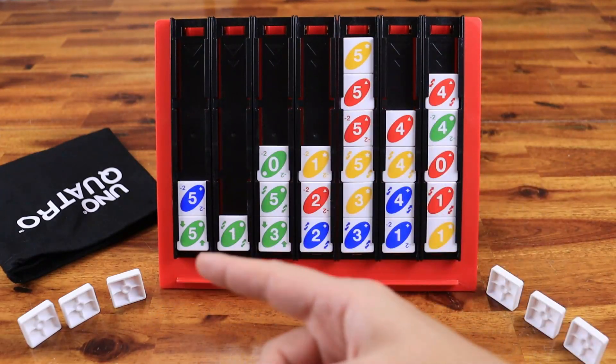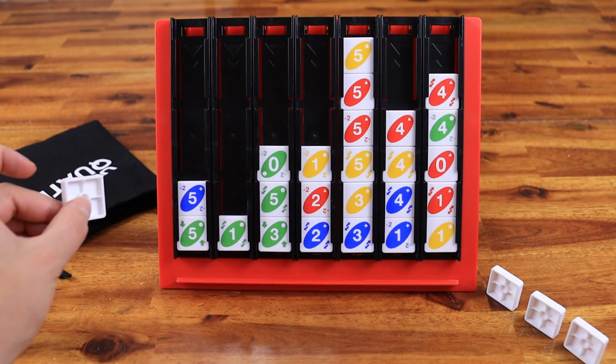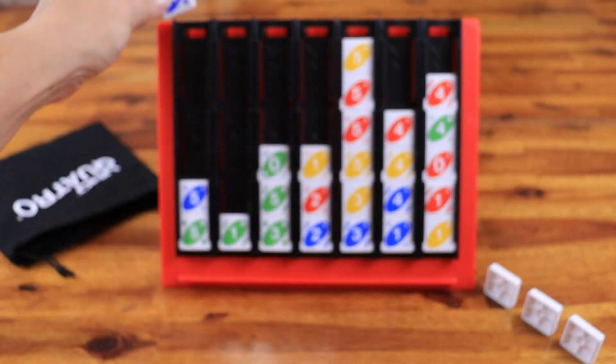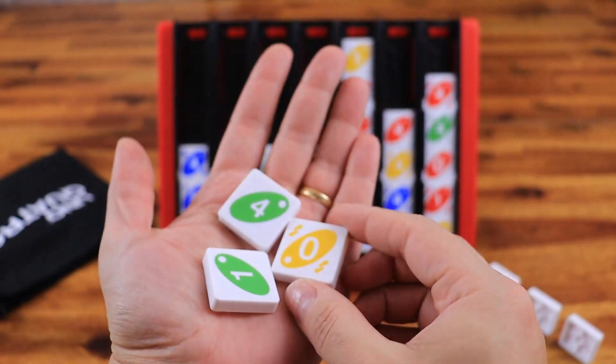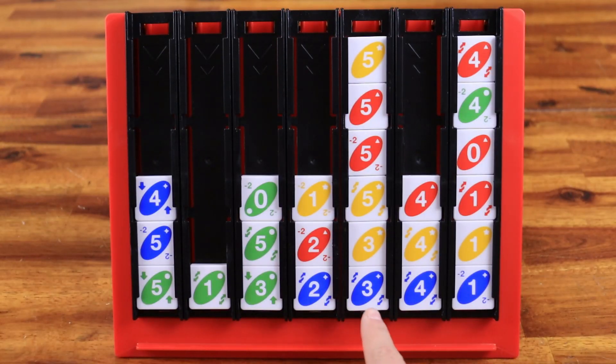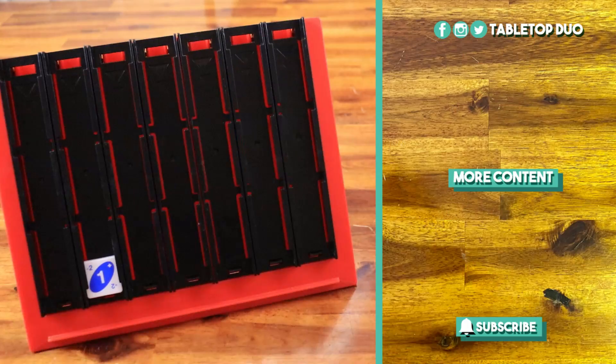Minus 2 allows a player to discard two random tiles from the next player into the bag. They must play with only one tile next turn, then can draw back up to 3 tiles. The first player to get 4 tiles in a row — horizontally, vertically, or diagonally — wins. And this is how you play Uno Quatro. Thank you for watching and see you next time.